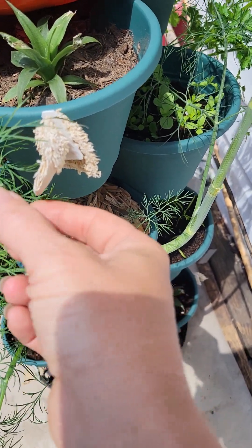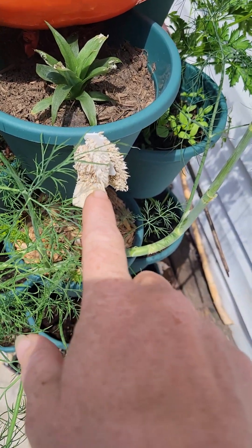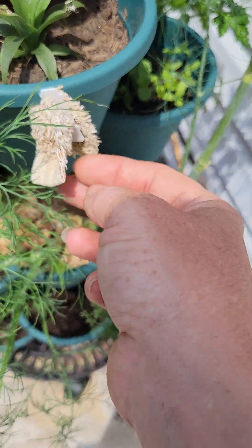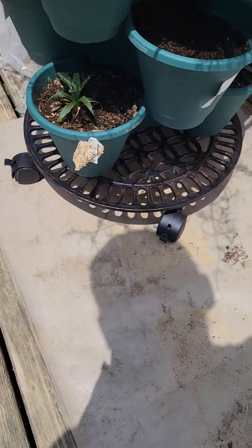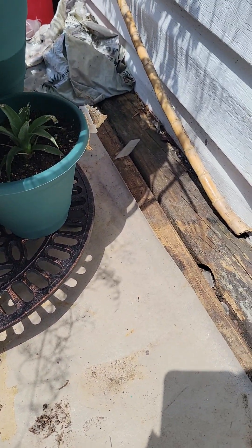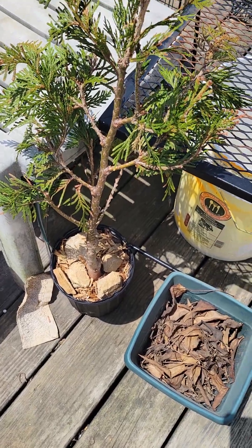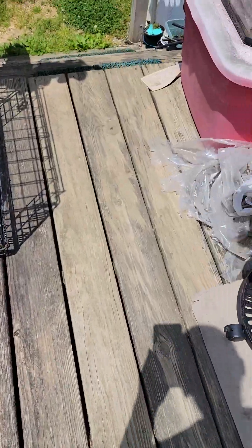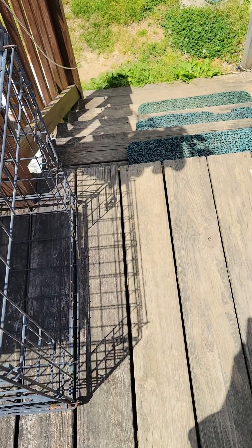Mix it up and then spray it wherever you see these skinks. I've taken it to another level — I mixed it and then cut up an old towel and soaked it in the mixture, letting it get saturated. I used a bread tie and just clipped it to the side so the top and the bottom are secure. I have one over here by my tree that I brought up because the wind kept knocking it down, and then I have another rag over here so they don't come up this side, because the cats stay in this box when they come out.